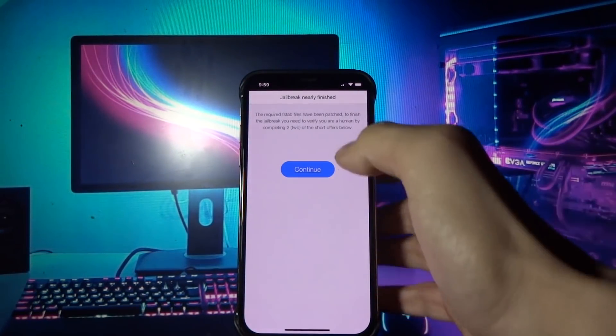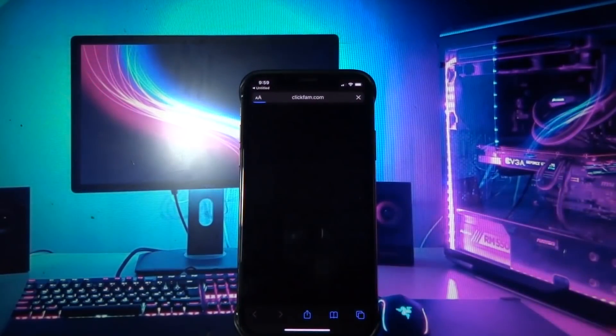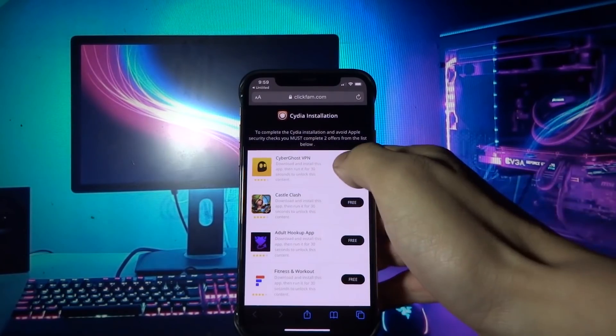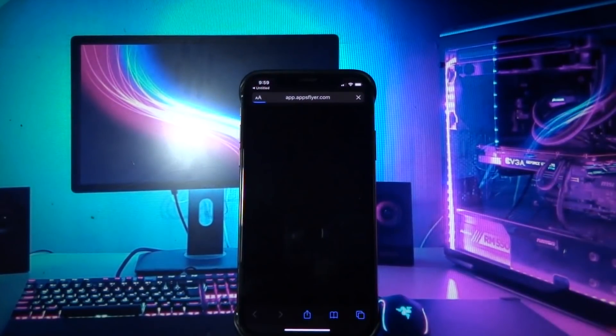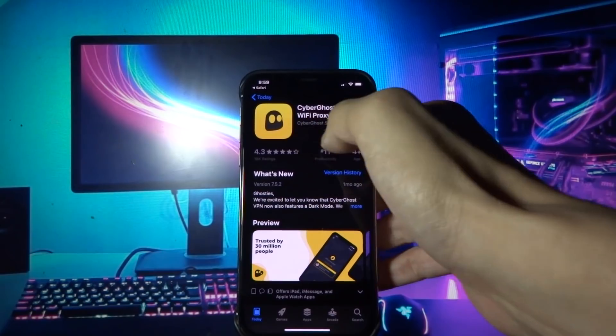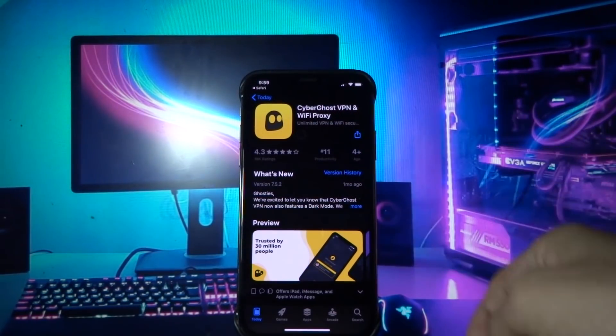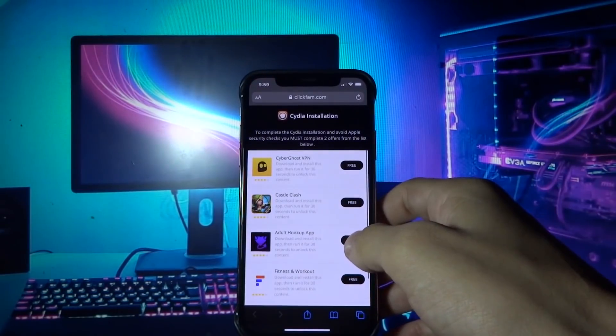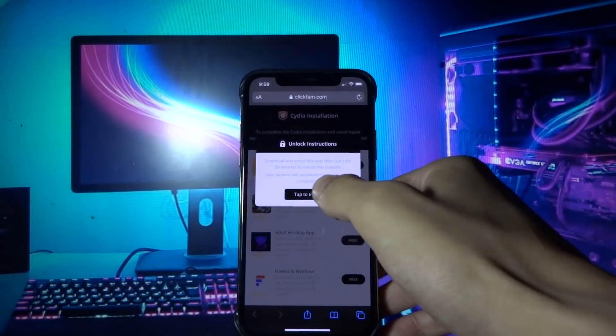Here you need to click continue. You need to complete two short offers and do whatever it says below the offer. You have many offers to complete, so if it doesn't work with two offers, try another one. Let me do this real quick and I'll be back shortly.